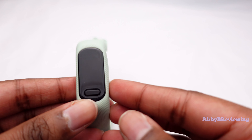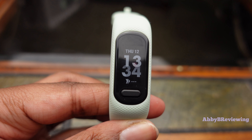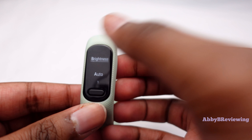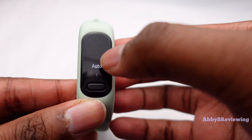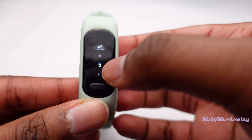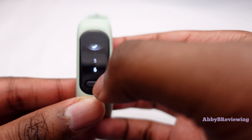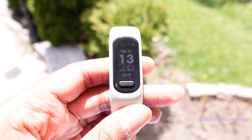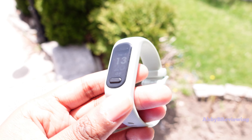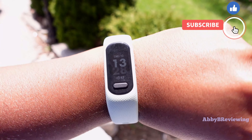This watch has an OLED display that I find pretty easy to read both indoors and outdoors. Right now you're seeing it indoors under some lighting — it is a little bit reflective. I have the brightness set to auto, but you can change it from one to seven. Keep in mind that if you have the brightness higher, your battery life is going to drain faster. Outdoors in natural sunlight I personally find it pretty easy to read as well.